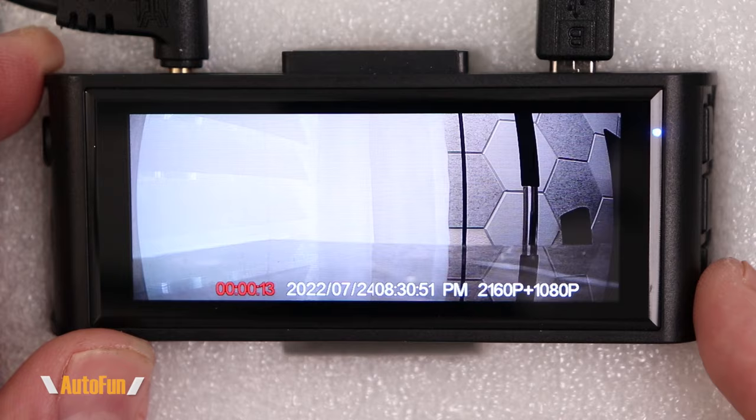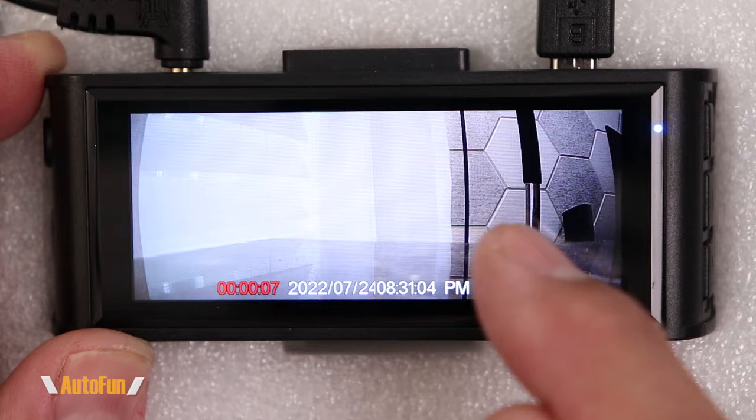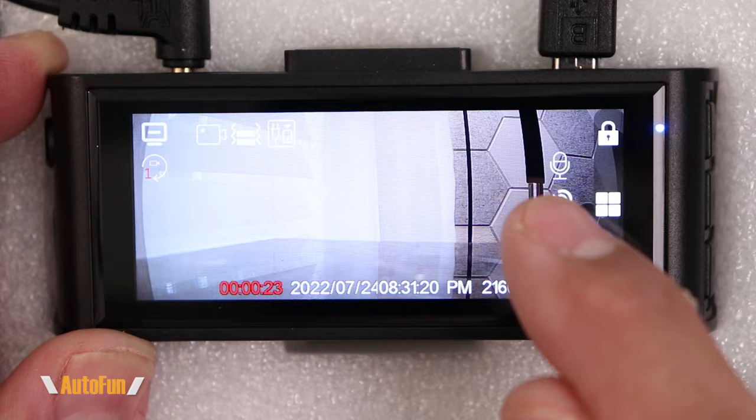The bottom button allows us to stop the recording, and pressing it again re-enables recording. This dash cam records audio all the time, but if I want to keep recording video while eliminating the audio, I can hold that button and the microphone turns off — useful for a private conversation. Holding it again brings the audio back on.